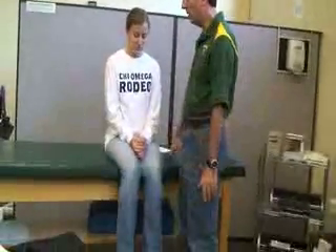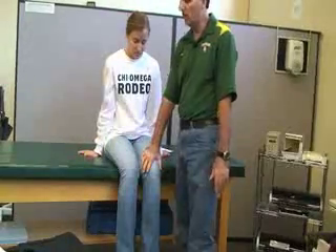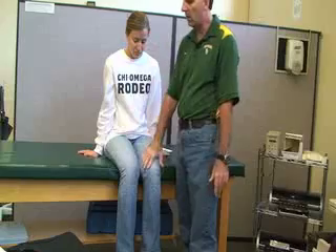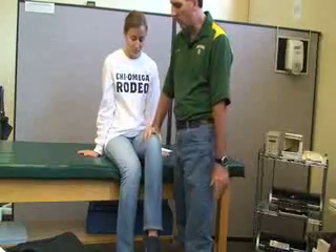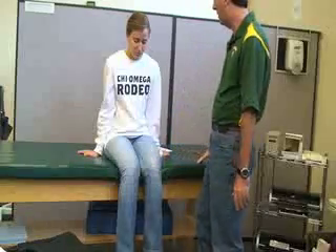Basically all she's going to be doing — and if she needs to, she can support herself with her hands on the sides of the table — is she's going to be raising her knee to the ceiling, flexing the hip against the resistance. And that's knee flexion for iliopsoas.